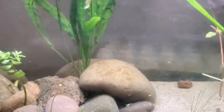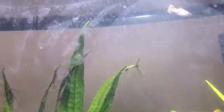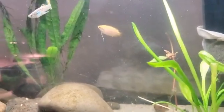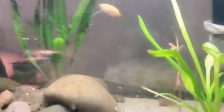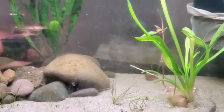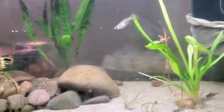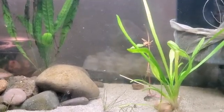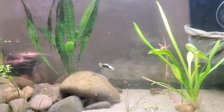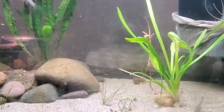They're all looking pretty healthy and not all going to the top to breathe. Except the temperature is still a bit high — I still need to lower it. We still have a lot of babies too. Basically, I'm going to title this comparing Ick-X to Herbtana. With Herbtana, the fish ended up with a bacterial infection because of how long it took to treat. But with Ick-X, it was gone in like three days.